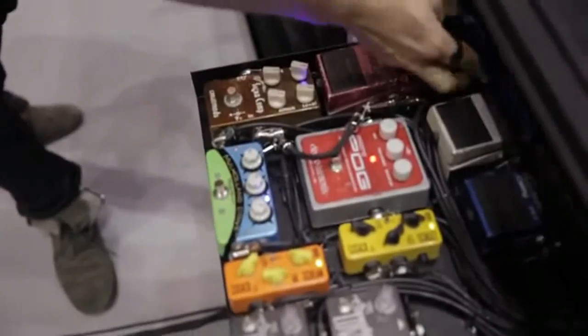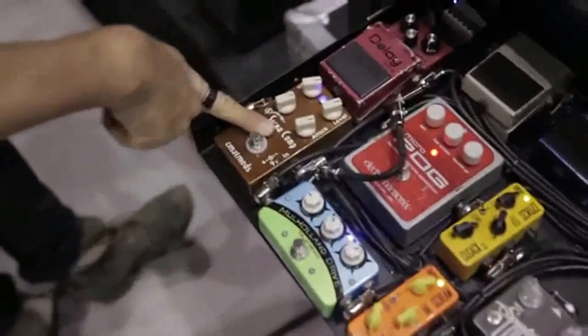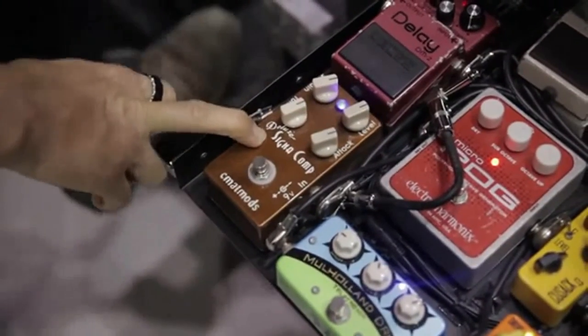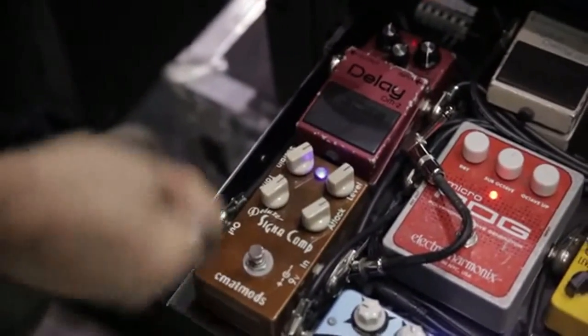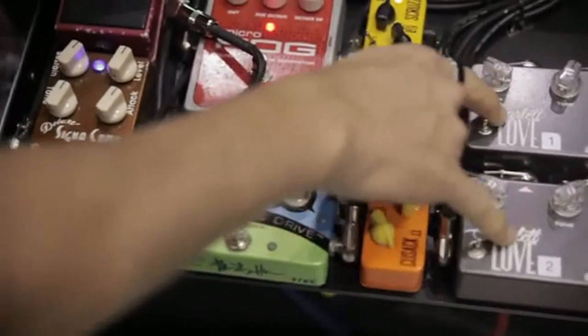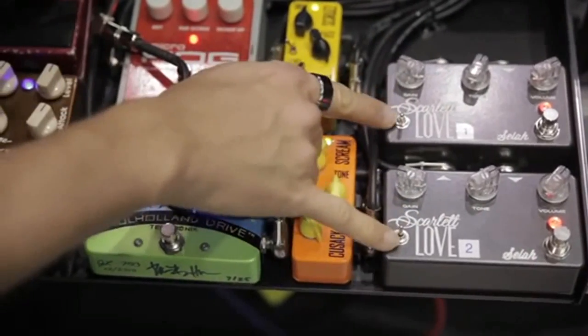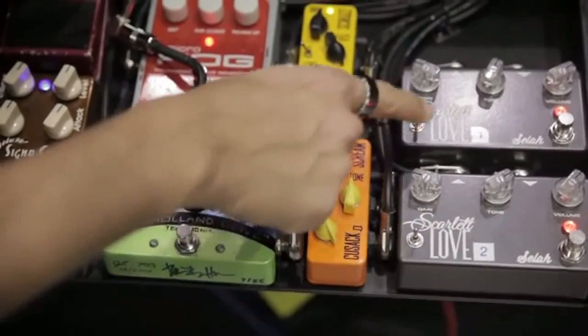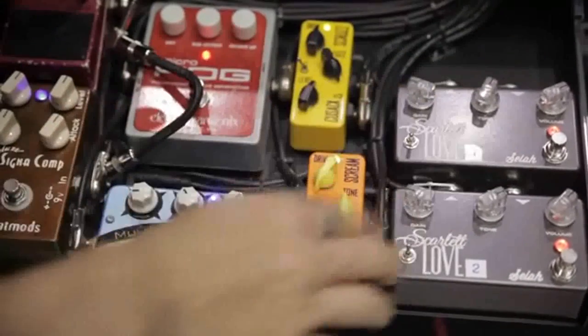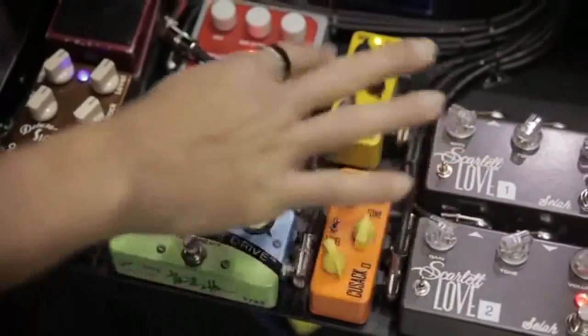So this is my first pedal drawer. The signal chain comes into the compressor here — this is a CMAT Mods Signacomp, which I absolutely love. These are the pedals I'm using on this tour; you'll probably find on another tour I'll pull out some and change it up. So the signal flow goes to the Signacomp, into this little Cusack Scream, and these are my Scarlet Love overdrive pedals that I made with Sealer Effects. I've got two of them set to different settings — one is a clean boost and the other is set to a Plexi setting. I don't run too many gains; the drives are set quite low, and I'll just layer them accordingly.